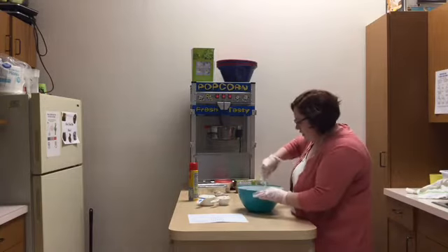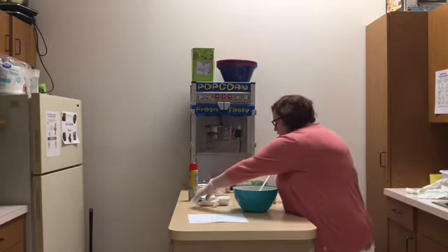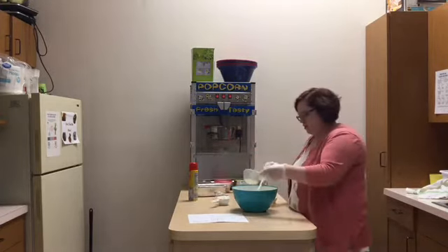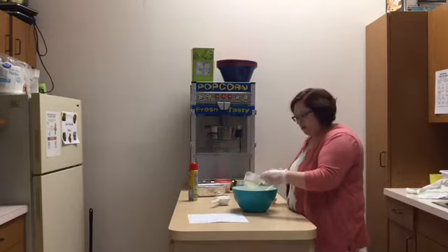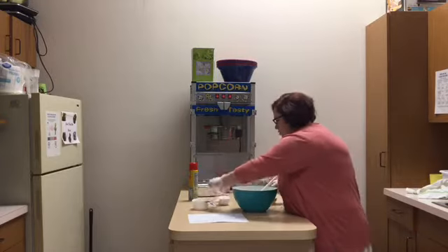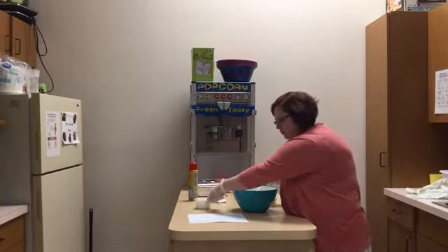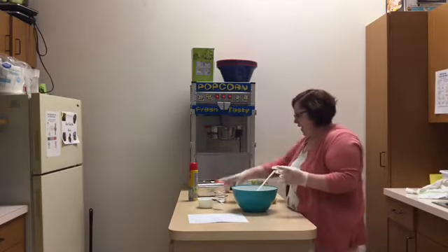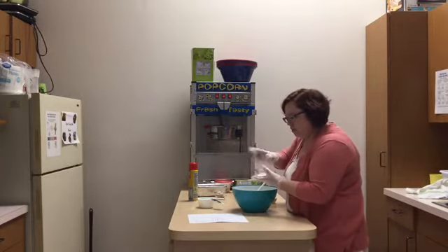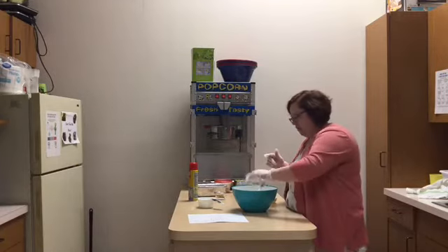We're going to blend those together. After those have blended, we're going to add flour — this is one and a half cups of flour I'm adding.